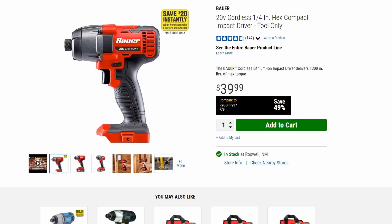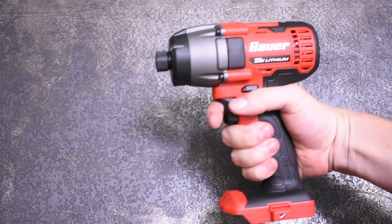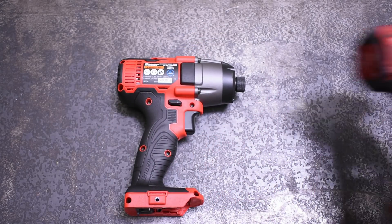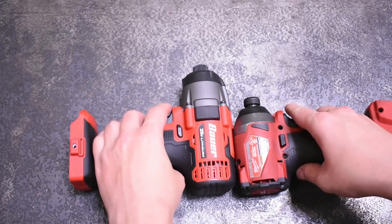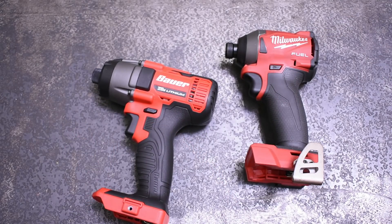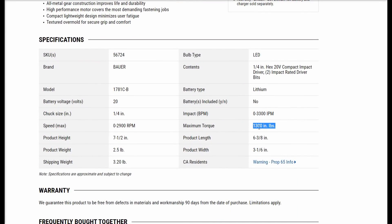Starting off with the Bauer from Harbor Freight, which sells for a cool $40 — not on sale, not with a coupon, just $40. Being a Bauer tool, it sports a brushed motor, which accounts for some extra length. The M18 is already a very snub-nosed tool, but this Bauer is just over six inches long. It's much longer and won't fit in all the spaces the M18 will. The M18 advertises an impressive 2,000 inch-pounds or 167 foot-pounds, while the Bauer only claims 1,300 or 108 foot-pounds.